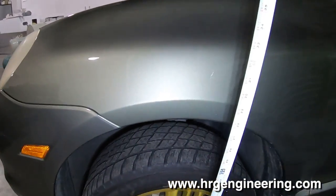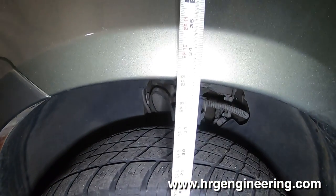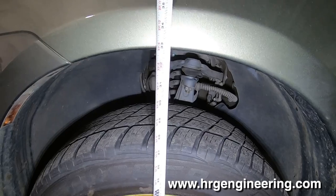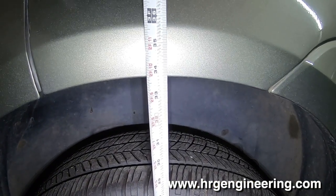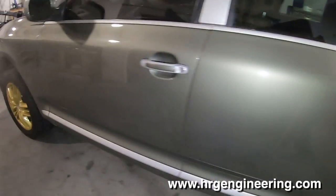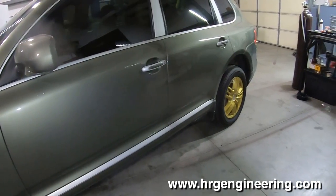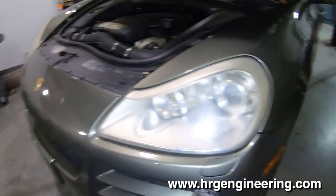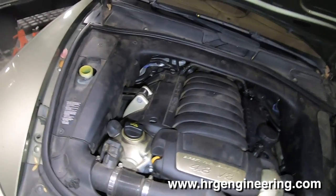Step one is to measure the height. I measure from the floor to the top edge of the fender well. We've got about 32 and 3/4 inches on the front and 33 and 3/4 on the back, so it already sits a bit higher in the back. We're going to do a 2-inch kit which will lift the front and back evenly, so the back will still sit a little higher when finished.